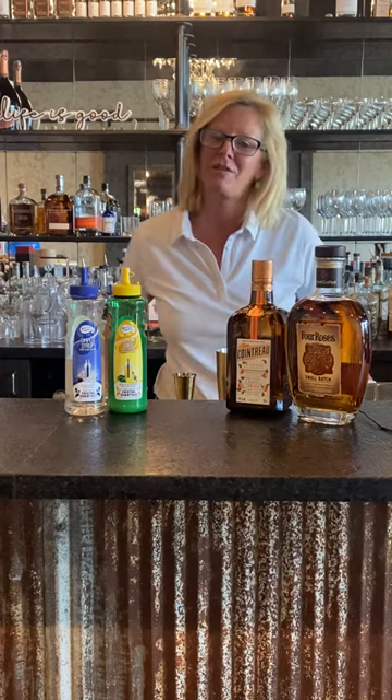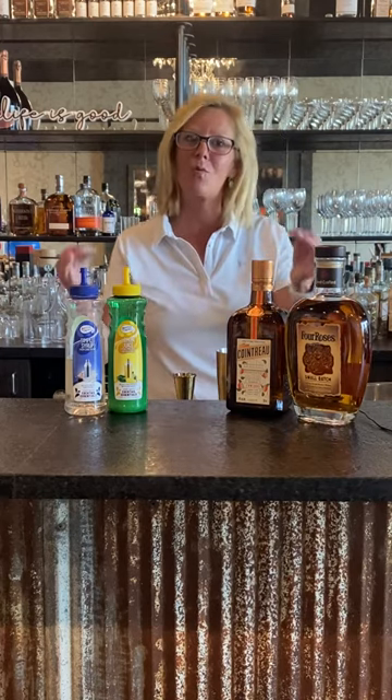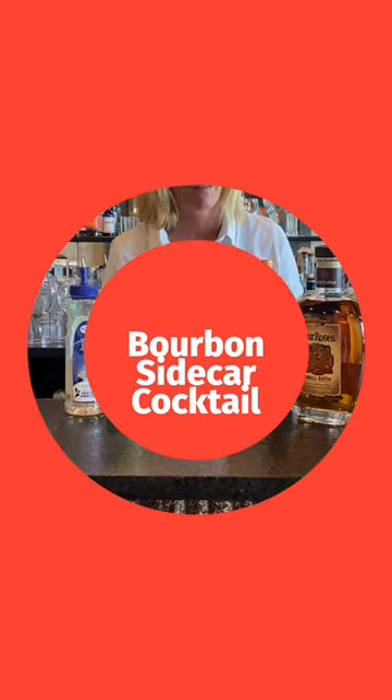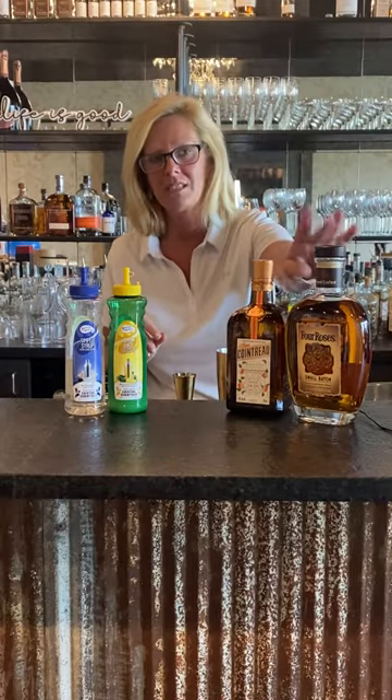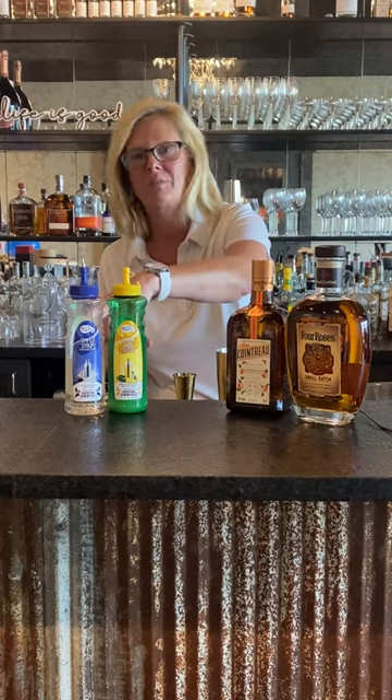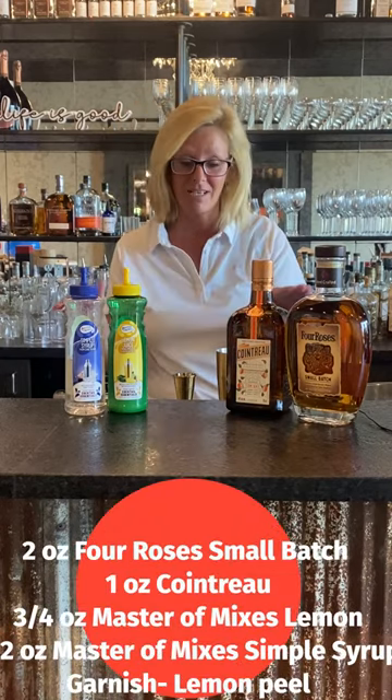Hi everyone, I'm Cocktail Christy and I'm here to talk about the quintessential bourbon summer cocktail, the bourbon sidecar cocktail. So I'm using Four Roses, Cointreau, Mastro Mixes Lemon, and Mastro Mixes Simple Syrup. It's just that easy.